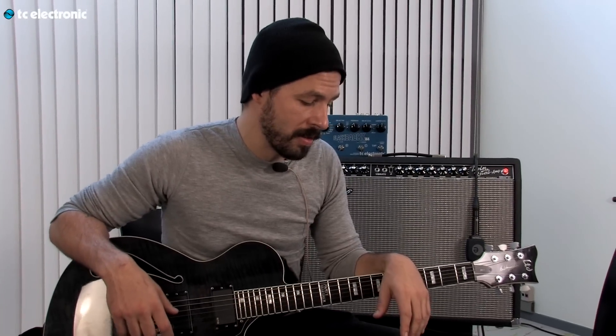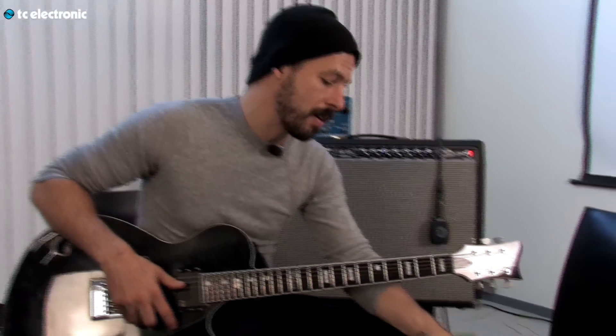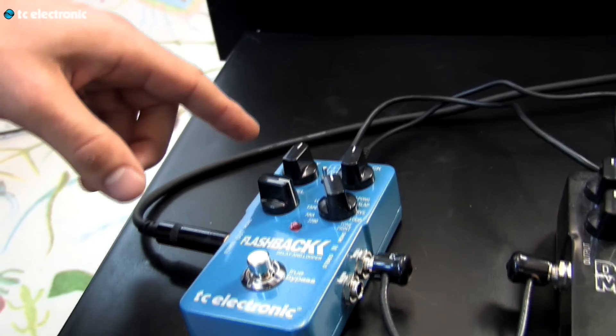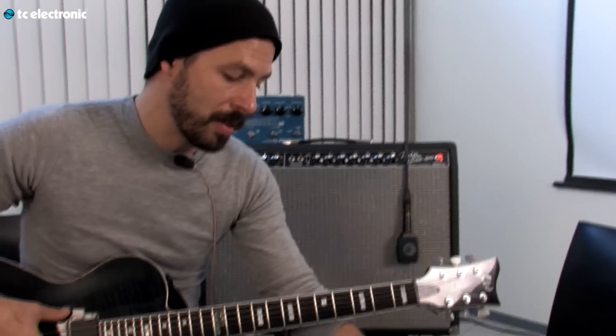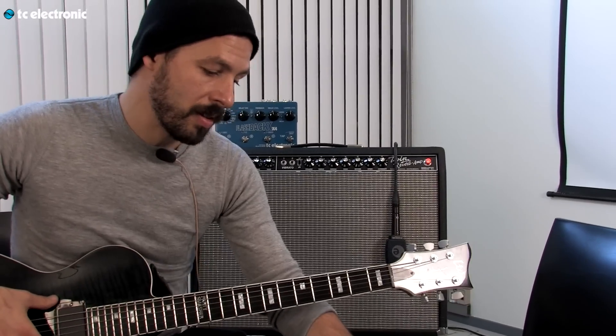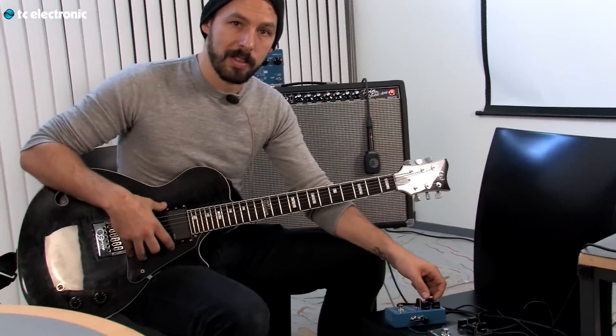A lot of people have asked me how I got that sound. So let's try and make that. This first TonePrint is called Marbles, because the idea is to use the delay knob to increase or decrease the amount of delay time. But the difference between this and a typical ping pong delay is that as you increase the level of the delay, you're shortening the amount of time between the delays, and as you decrease it, you're increasing it. So the more you add to it, the crazier it gets.